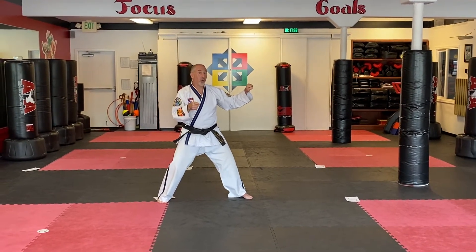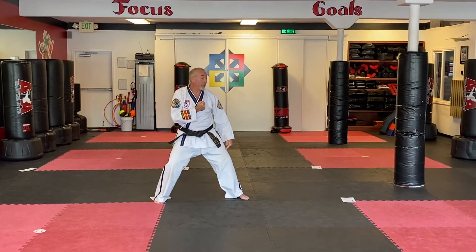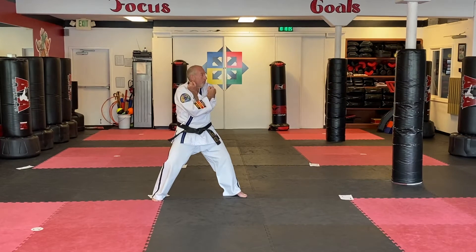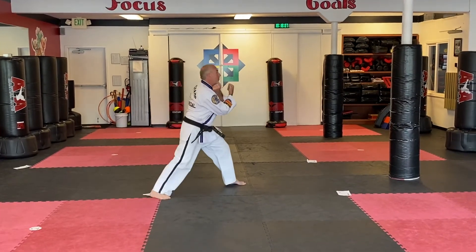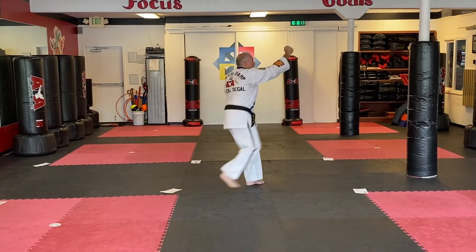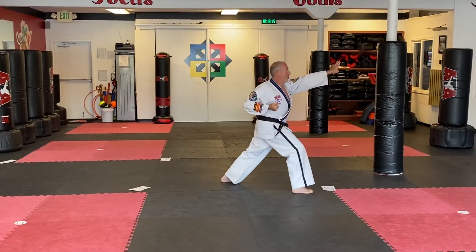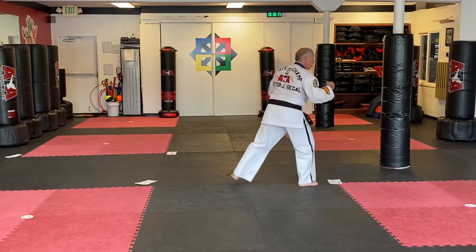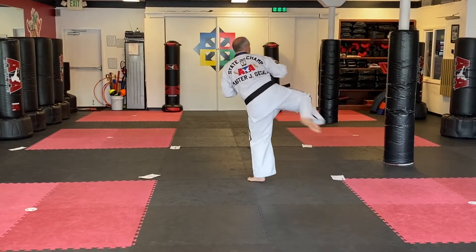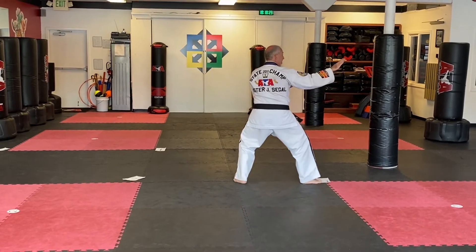We're going to start over with the first five moves. All I have to do is adjust my front foot. Chamber for my twin outer form lock. Move that front foot to a front stance, twin outer form lock. Hands come up — number two front kick. Land, reverse ridge hand high. Adjust directly behind. Pick up that front leg, round kick. And back stance, double outer knife-hand lock.